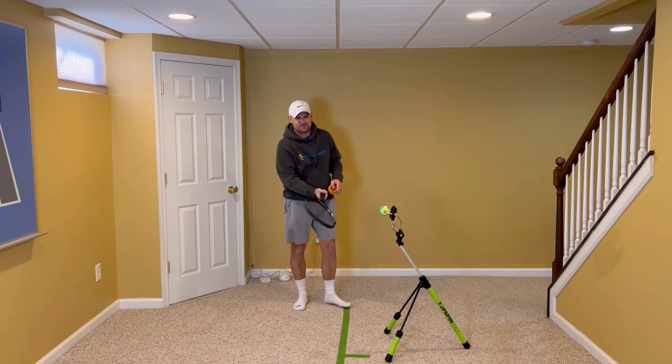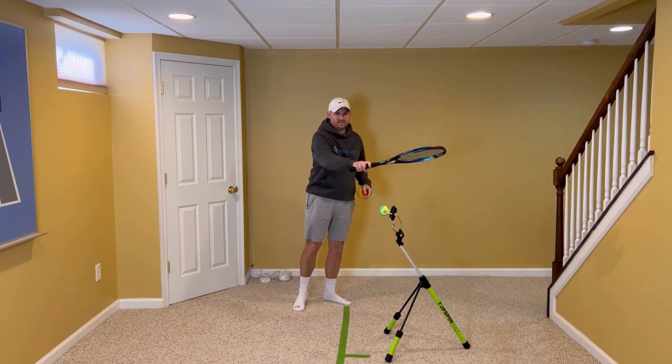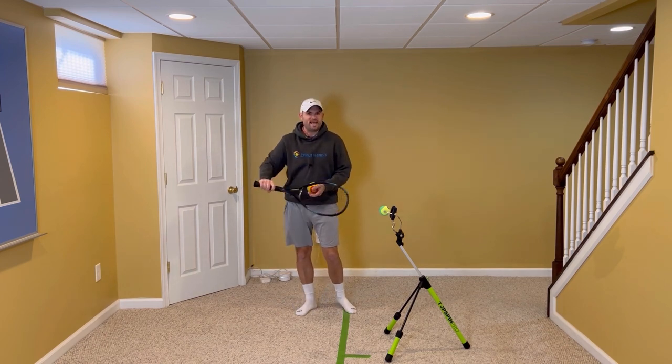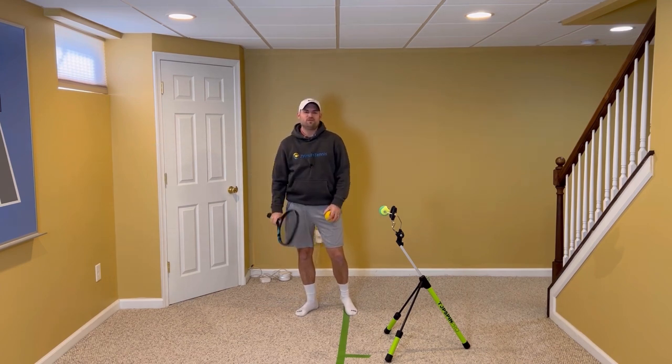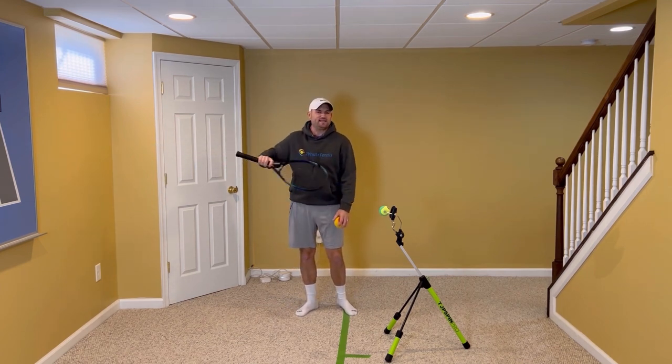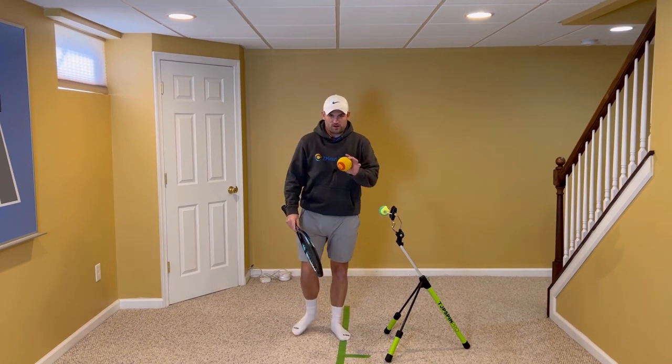What you do not want is a rolling-over-the-ball feeling. This is actually very common on one-handed backhands. Players will supinate and try to make this move going over the ball in order to square up the racket and get any amount of topspin on the ball.